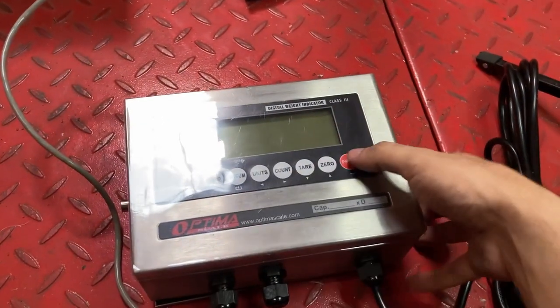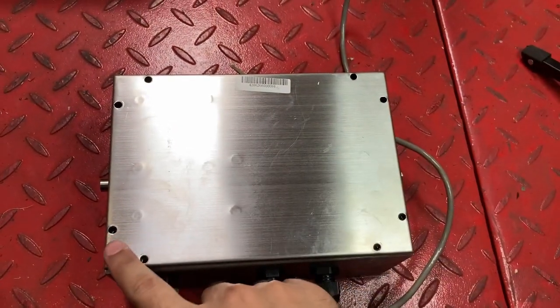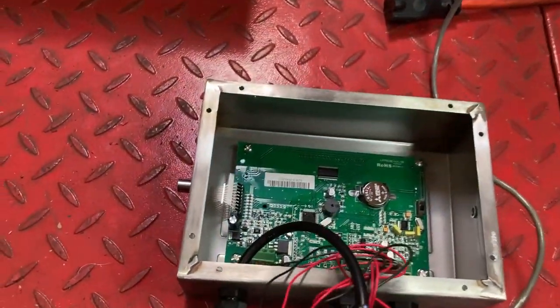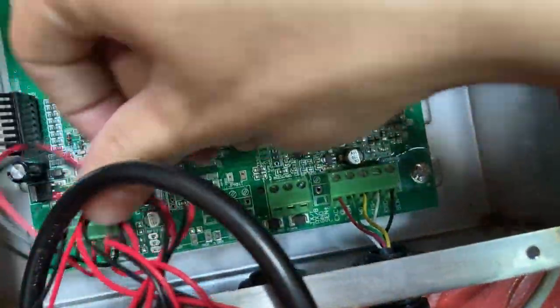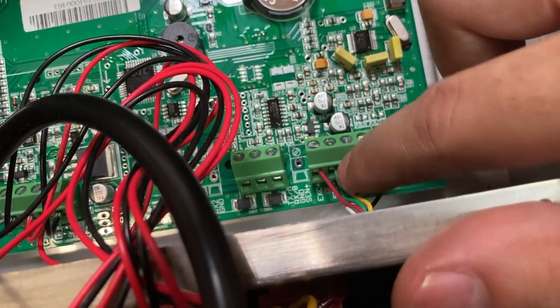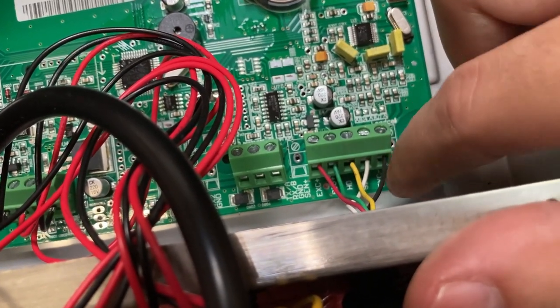The first thing you do is turn it over and remove all the screws with a normal screwdriver, then lift the actual top off. You'll see red, green, yellow, white, and black wires labeled correspondingly to EXE+, SIG+, HD, SIG-, and EXE-.